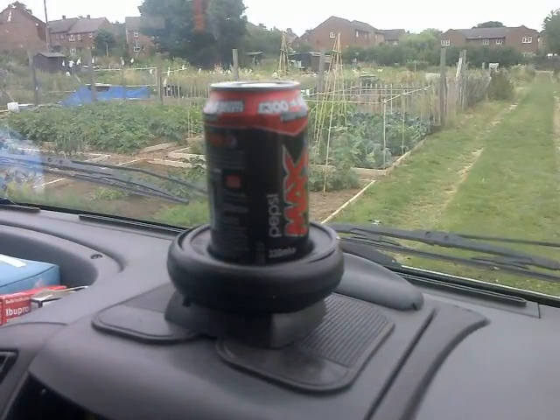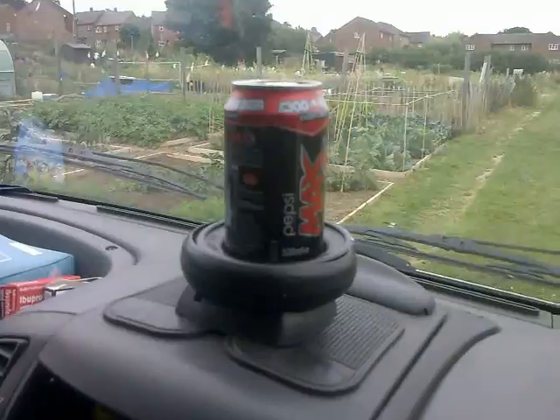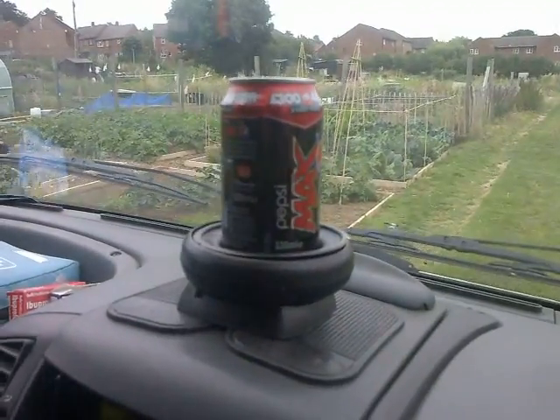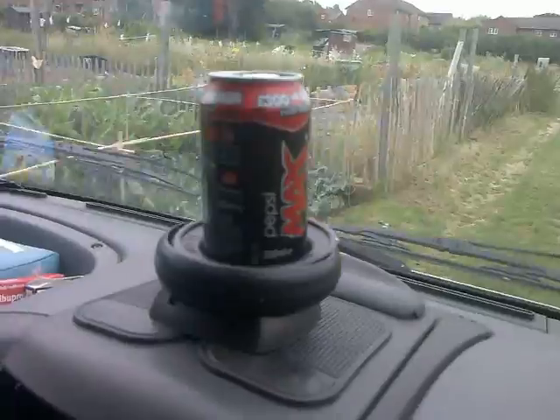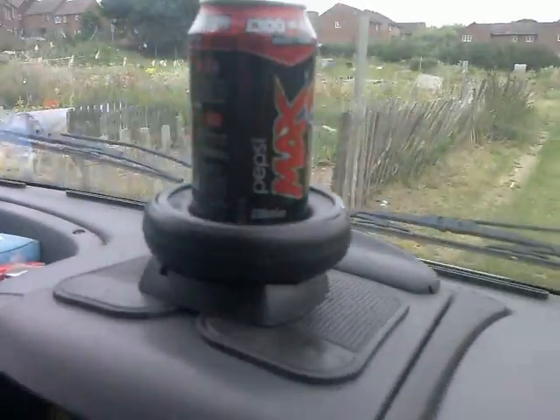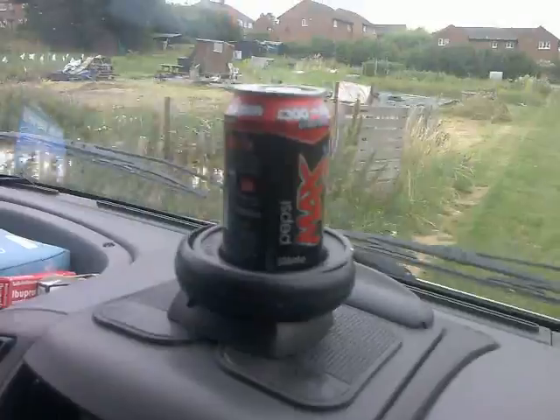Right here we have the self-levelling can holder which can go in your van or your car. We'll just demonstrate this going. Okay, hold on tight — I'm holding the camera and driving, so excuse the picture.